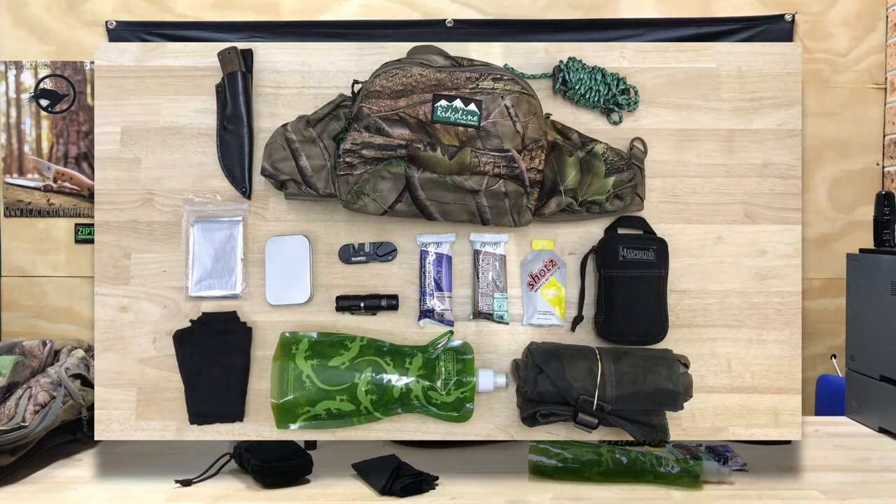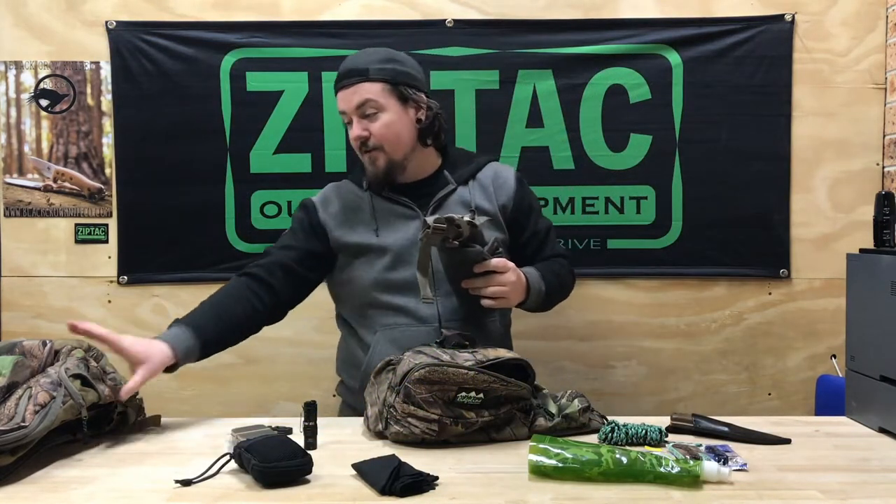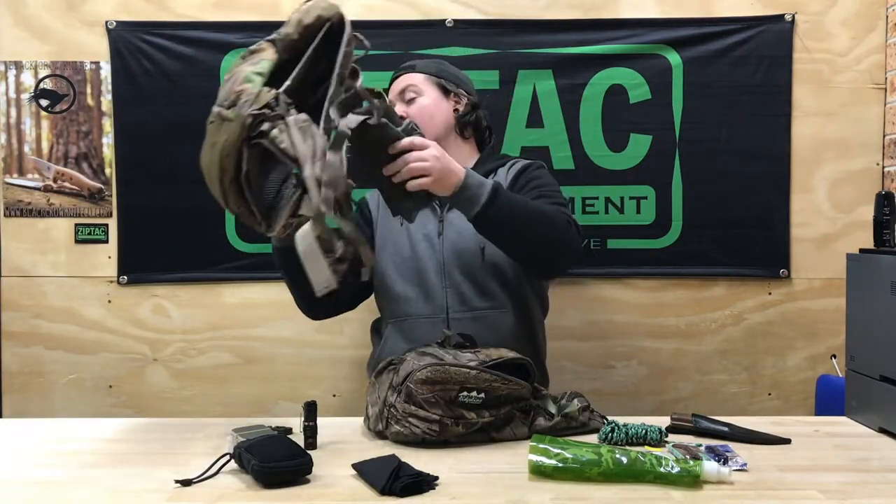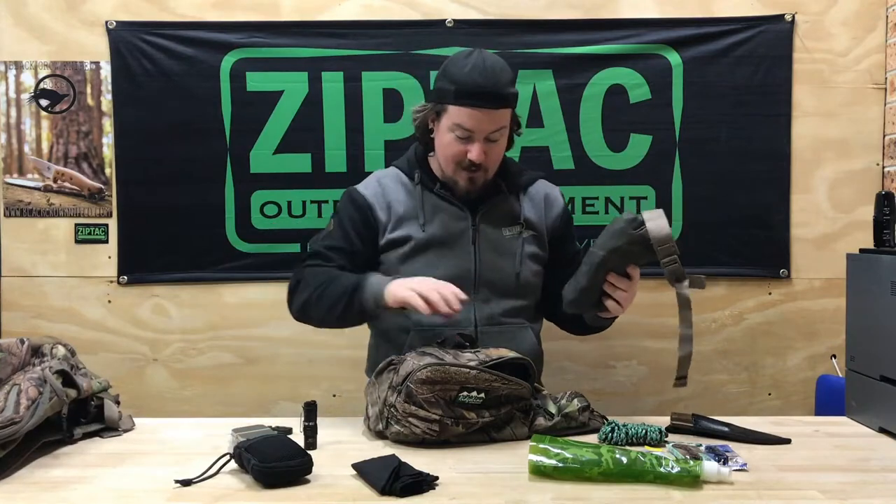There are some other cool things you can do with it. It can actually incorporate with one of the new Ridgeline backpacks as well, so you can attach it to that. I haven't taken that pack out yet but I've got it here, and once I take that out and give it a quick test run, I might do another video on that.